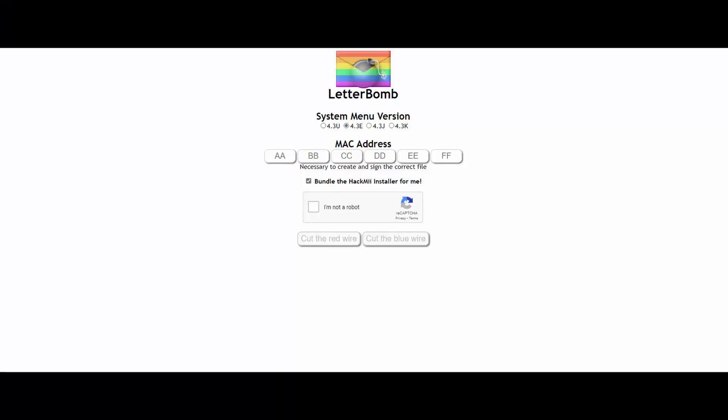Before we can get started installing LetterBomb, we need a 2 gigabyte SD card or smaller. If you only have a larger one, you can use the Disk Partition Wizard to delete the entire partition, then create only a 2 gigabyte partition. Make sure to format it as FAT32 — that's very important.